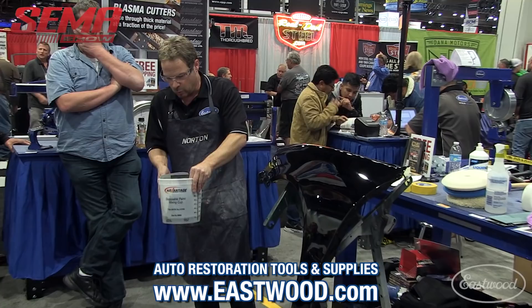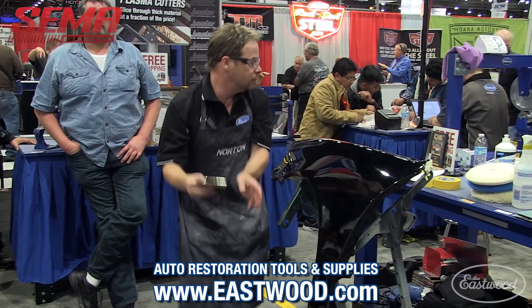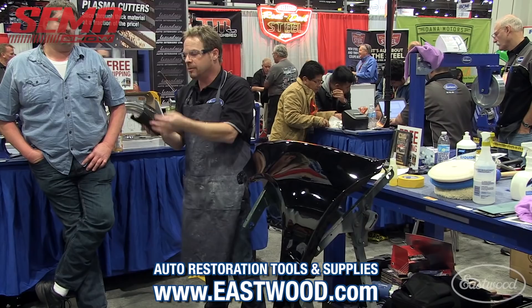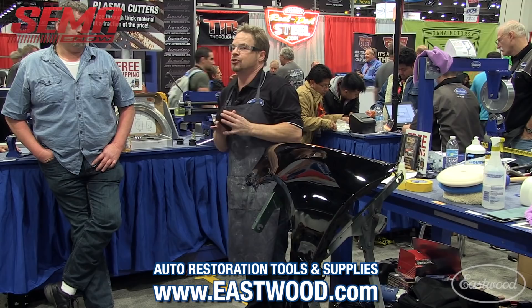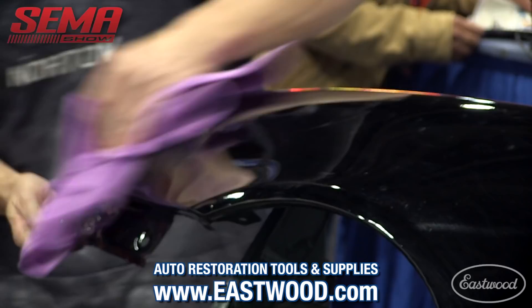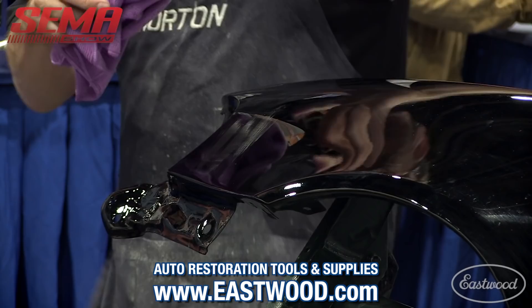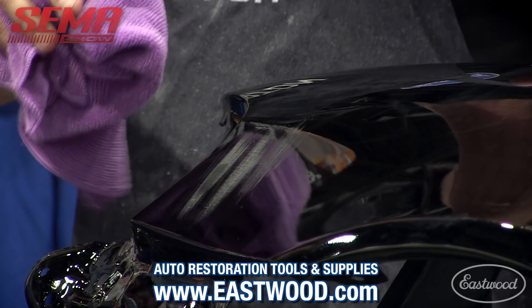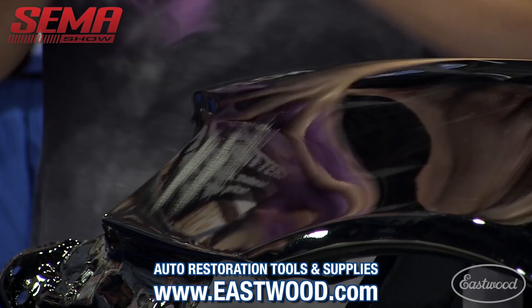We're going to start with 1,000 grit. I try to fold my paper so I've got something to grab onto. I'm going to show you exactly why we don't finger sand — this is exaggerated, but I did three strokes on that panel and I've got three gullies started, three nice little trenches. I'm trying to eliminate that chatter, not create more of it. When I'm color sanding I'm using something between my hands and the sandpaper — I like a good firm block when I'm color sanding.